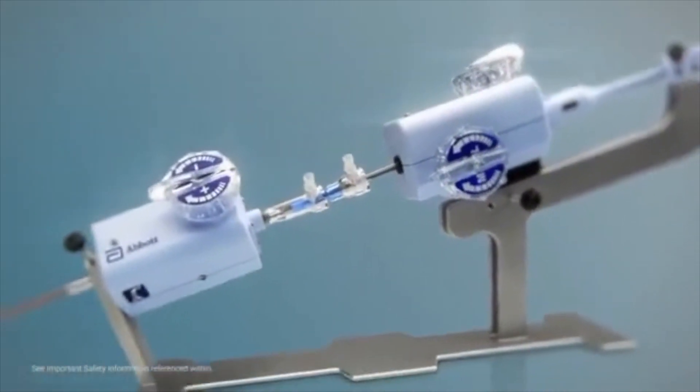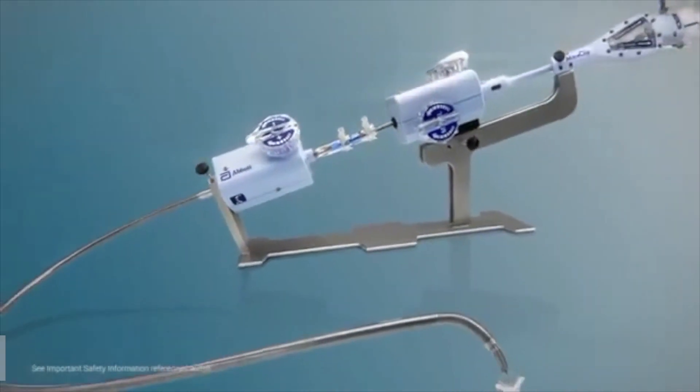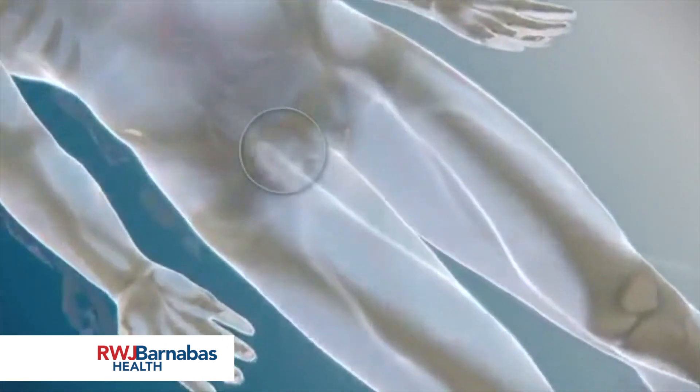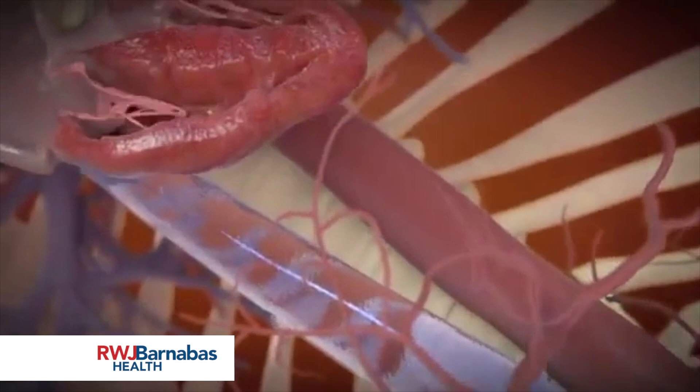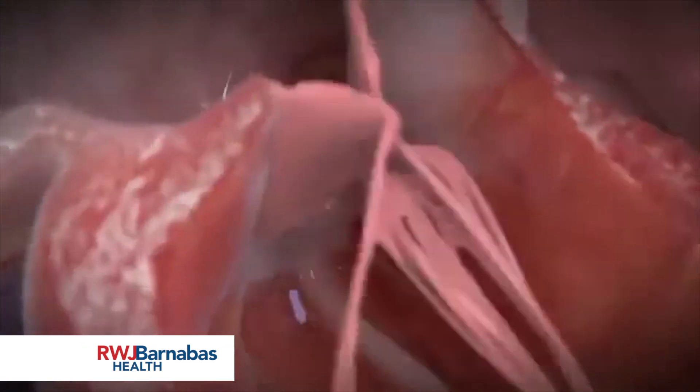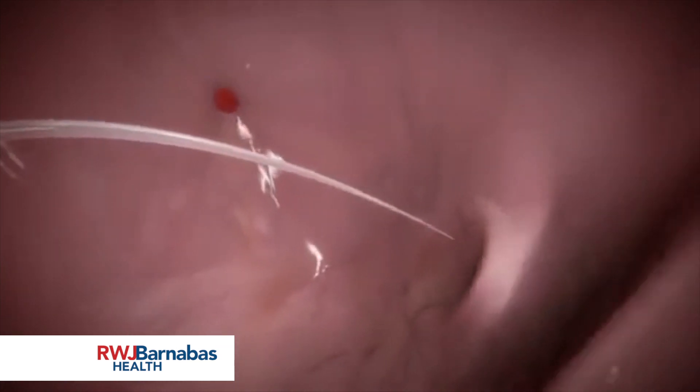MitraClip is a unique, highly manoeuvrable transcatheter system for mitral valve repair. This procedure avoids cardiopulmonary bypass using a minimally invasive venous approach and transeptal puncture to gain access to the left atrium.